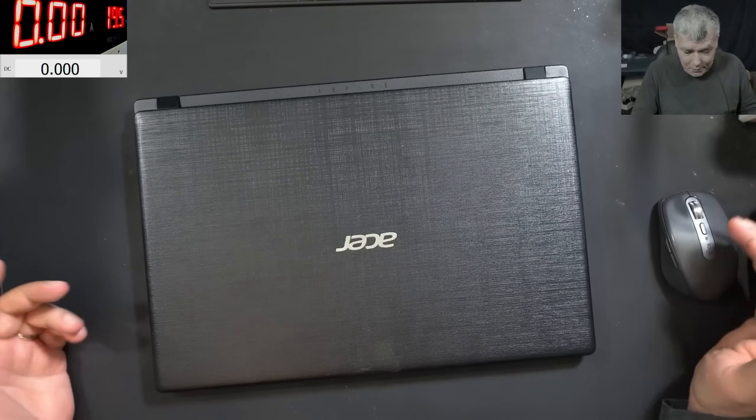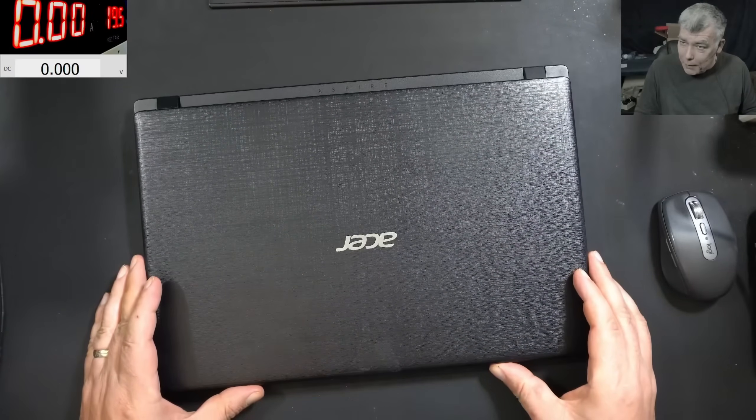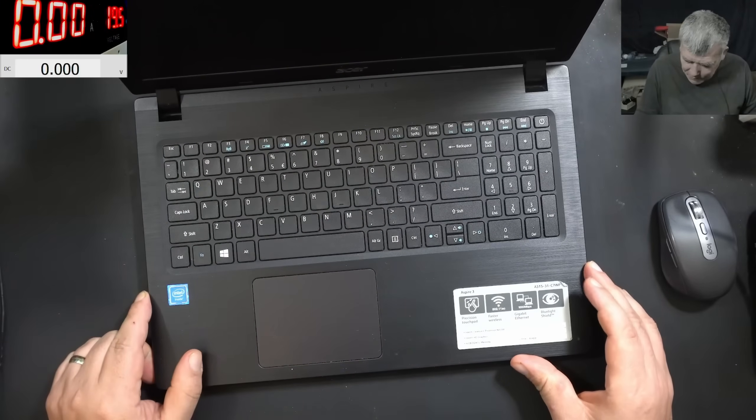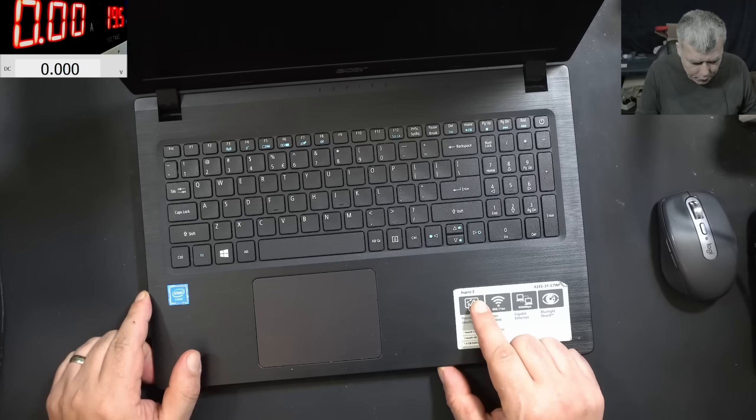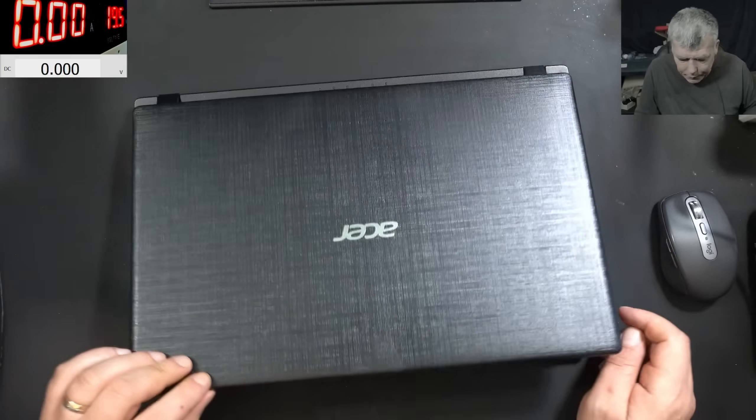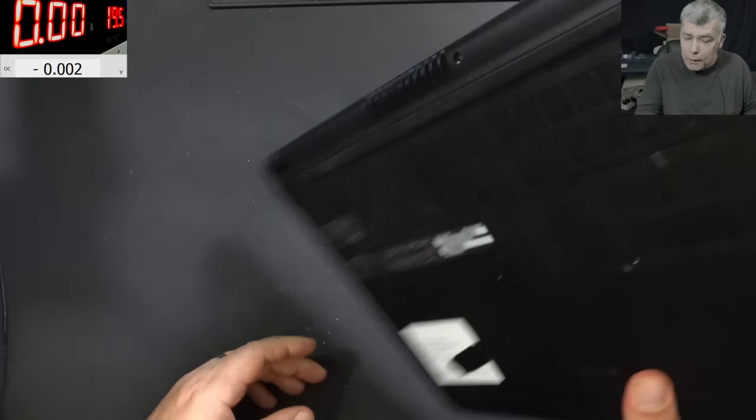Hello, so we are back and this time we have a nice laptop to repair — Acer, it will always be nice. Acer Aspire 3. The problem with this one: pressing the power button and nothing happened. This job is coming from a local repair shop.